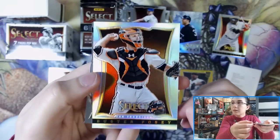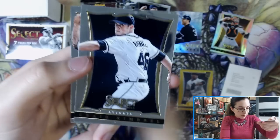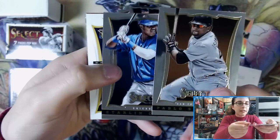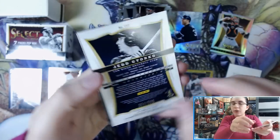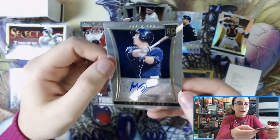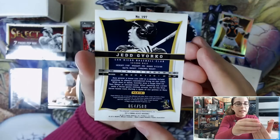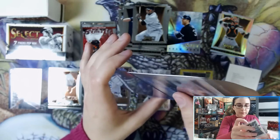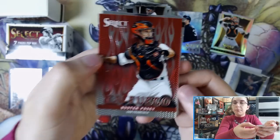Yu Darvish base and a Buster Posey silver prism. We have a Thunder Alley of Andrew McCutchen. Last pack of mini box number one — we should be getting our second auto. And this one is an active auto: Jed Gyorko, 64 out of 500. This is a base rookie auto for the Padres. We also have an On Fuego Buster Posey insert.